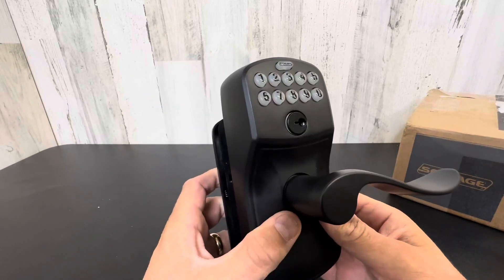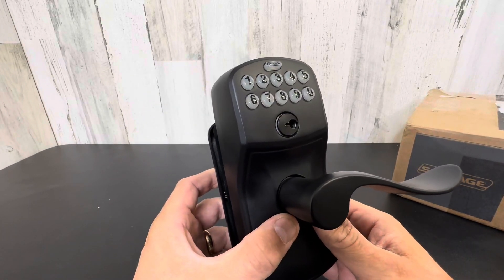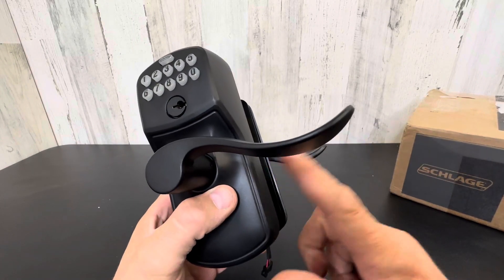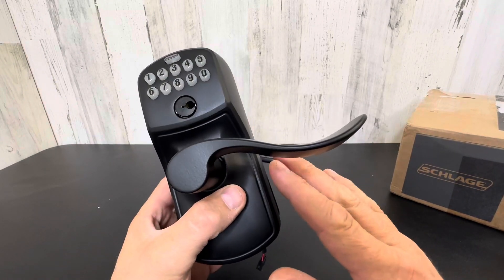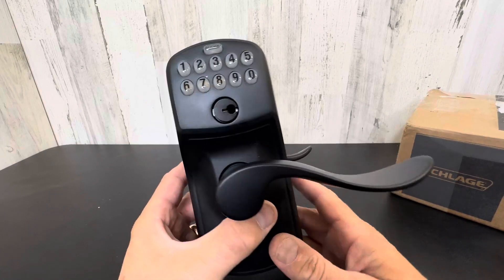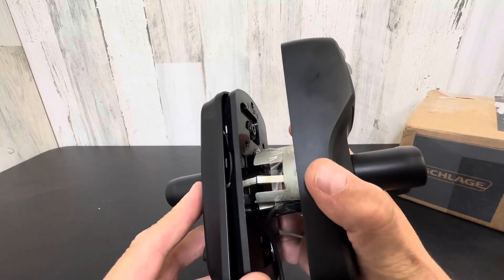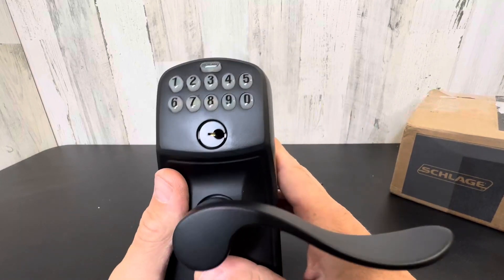Hey everyone, today we're taking a closer look at the Schlage door lock. This is the top brand in the game, one of the highest price, highest quality locks you can get. I definitely stand by these products. This thing weighs a metric ton and this is a really unique unit.